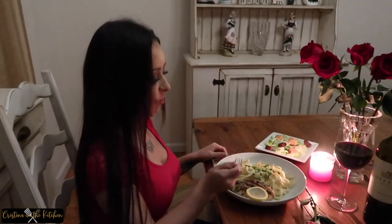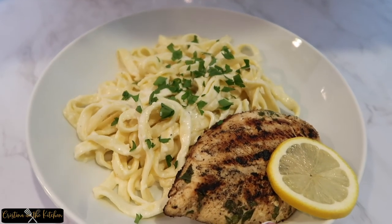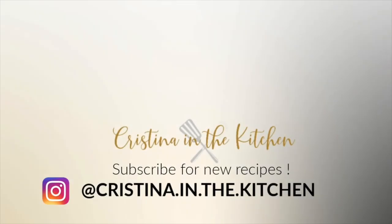Thank you for watching! Follow me on Instagram, snap a picture and tag me if you try out any recipes so I can see how they came out. Don't forget to like, comment, and subscribe.